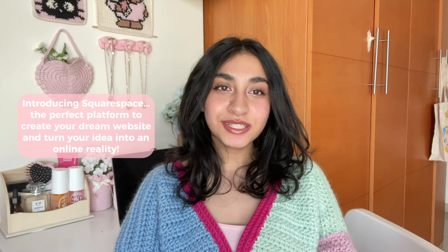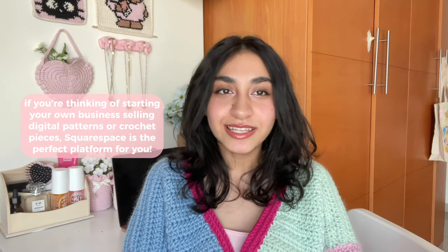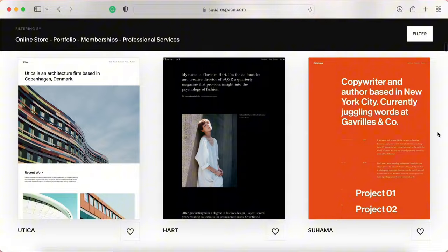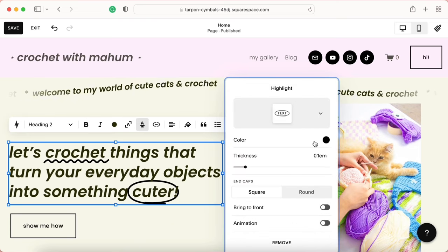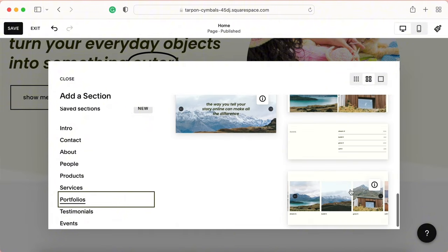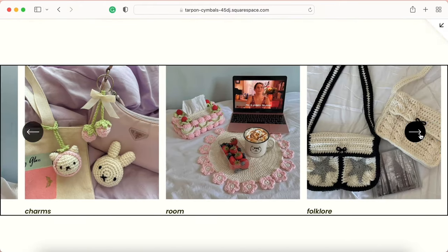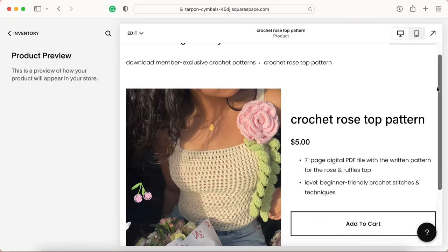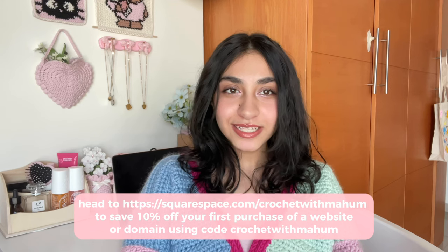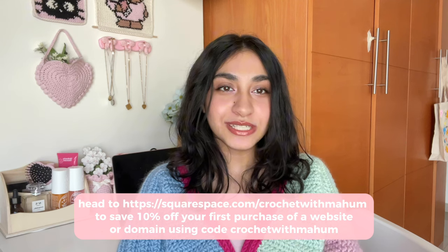I'd also love to introduce you to today's sponsor, which is Squarespace. Squarespace is an all-in-one platform with a powerful e-commerce website builder that you can use to create your dream website, launch your passion project, and sell anything. You don't need any coding experience to turn your idea into an online reality. Get started with one of the professional website templates with designs for every category, then customize your look, update content, and add features to fit your unique needs.